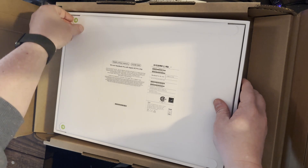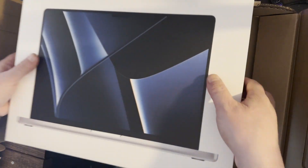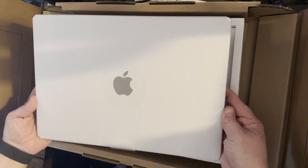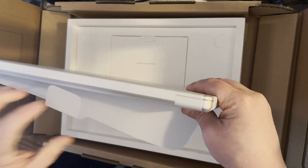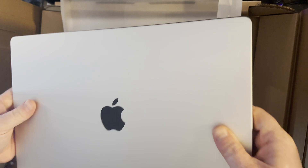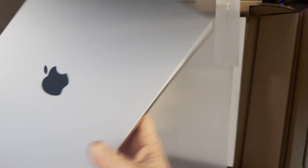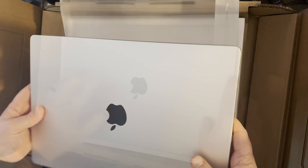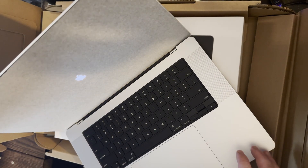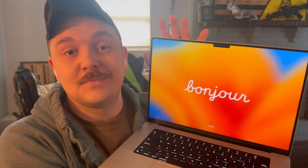Let's open it up. If you're using the M2 Pro, you can use the M2 Pro. Well, there you have it.